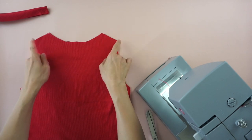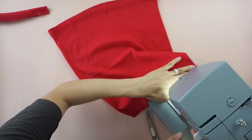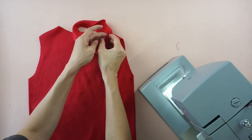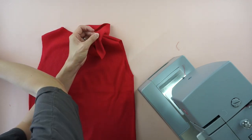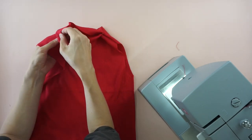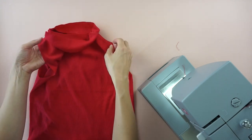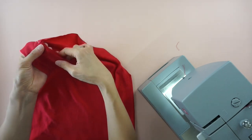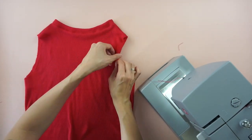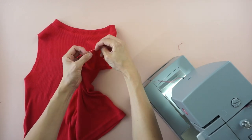To join the shoulder seam, topstitch the new shoulder strap. To finish the mock neck, pin the mock neck piece around the neck opening, then topstitch and zigzag stitch on both sides for a clean finish along the neckline. To finish the armhole, fold a quarter inch and topstitch around the arm opening to complete this DIY mock neck tank top.